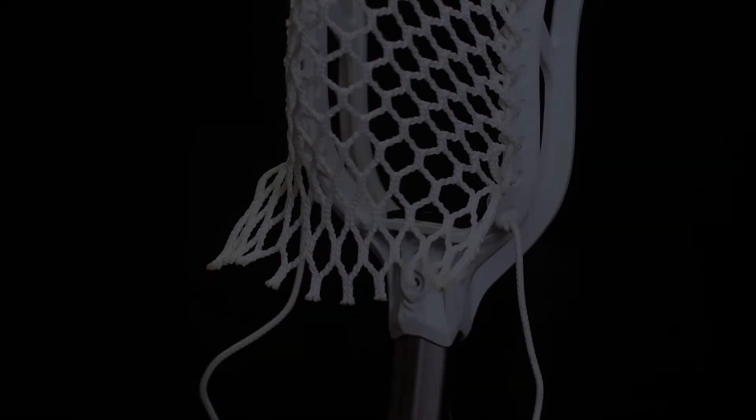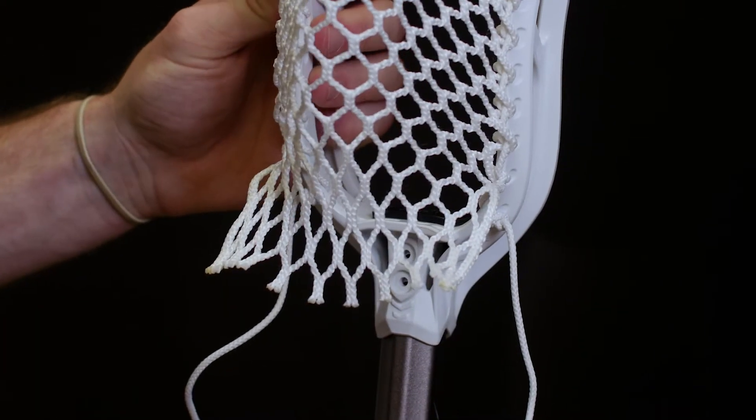I'm Troy Becker, brand manager for STX Cross. Now that we're done our sidewalls, we're going to start on the bottom string.